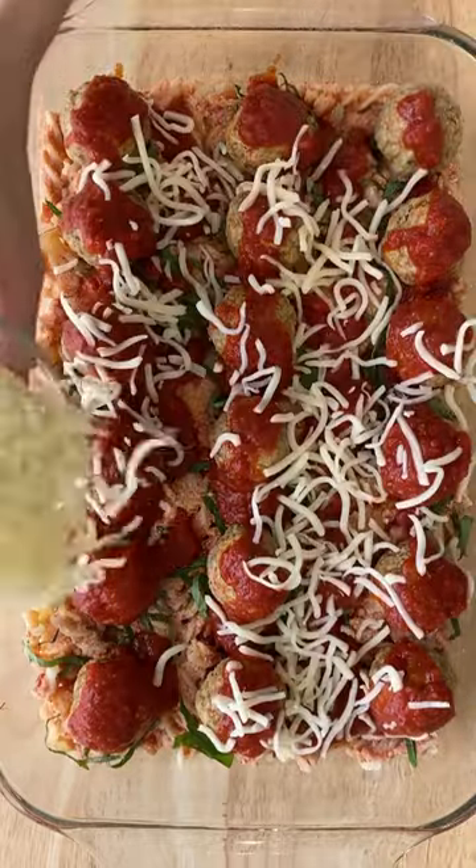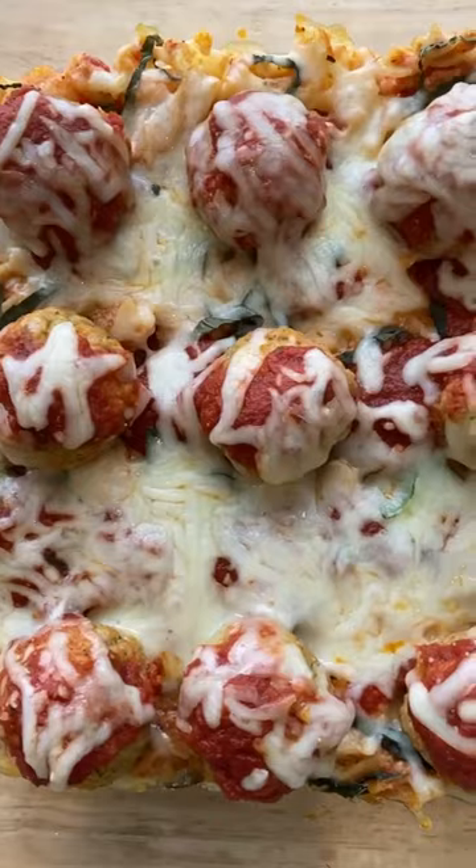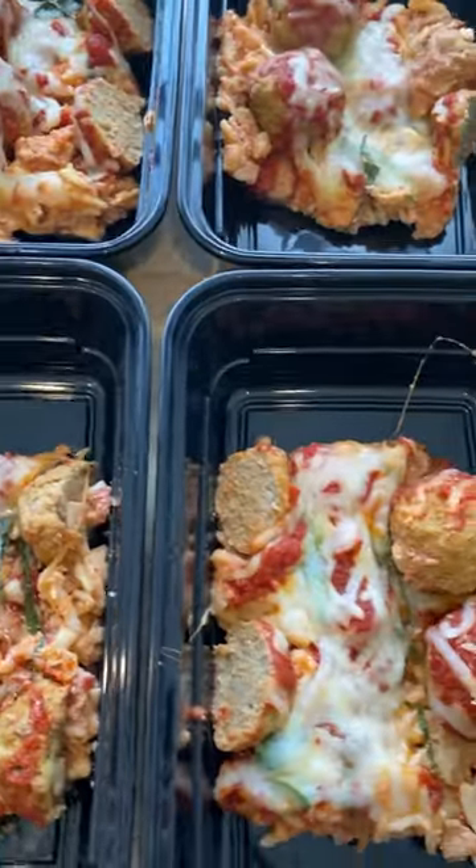Add marinara and mozzarella and let's bake until hot and bubbly. Divvy that up into freezer safe containers — these are made by Meal Prep on Fleek.